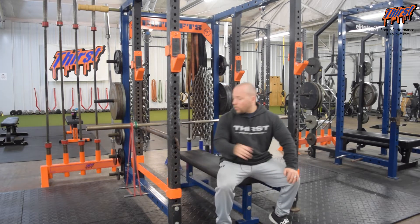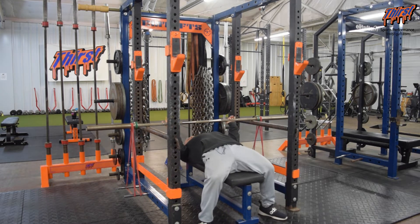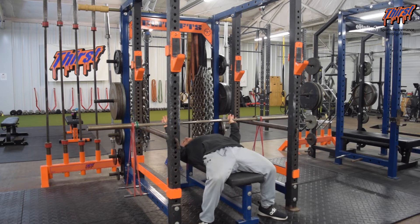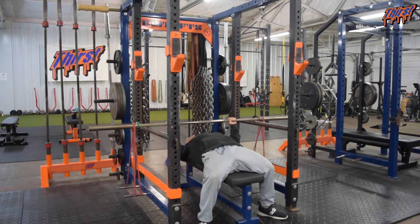Get underneath the bar and set up your regular bench press position: feet set, hands a little wider than shoulder width, knuckles towards the ceiling, and set your back. Then push as fast as you can off the pins, and then back down. Push, back down. Push, back down.